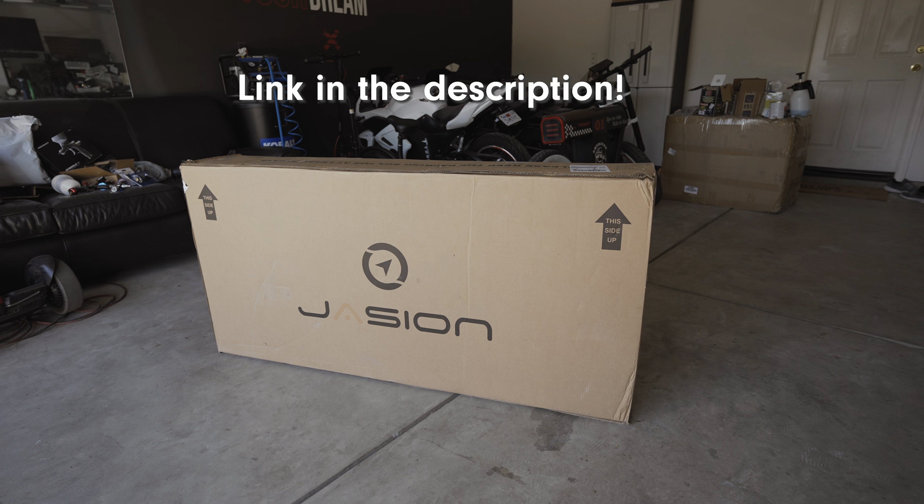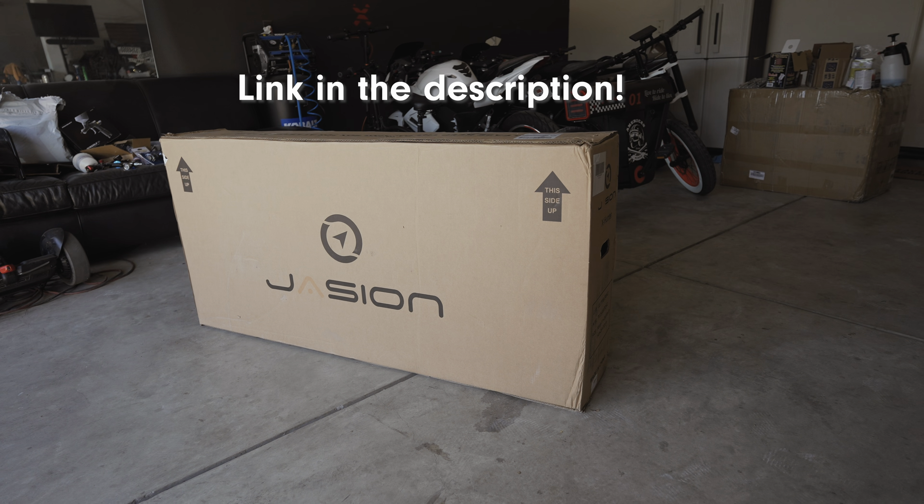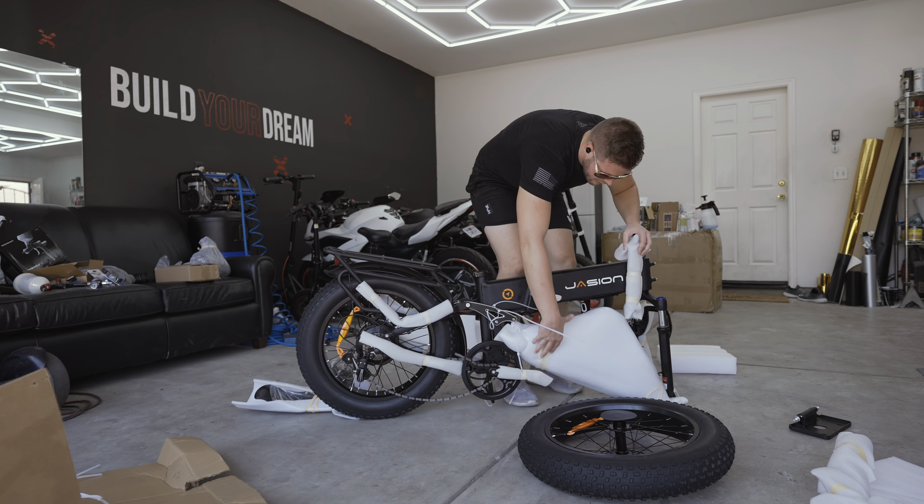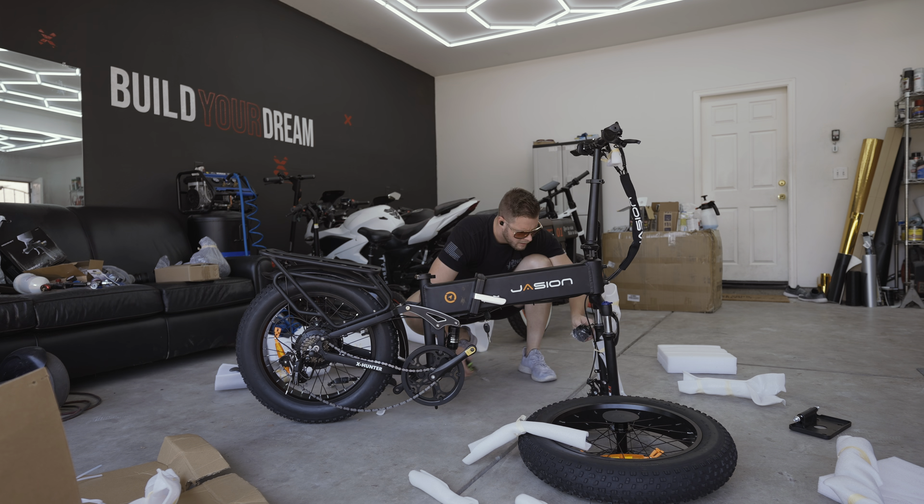Hey guys, today we're taking a look at the JCN X Hunter e-bike. This is a 750 watt folding design e-bike, 48 volt 750 watt, budget friendly — so it's something you might be able to just pick up if you like it. Let's just get this thing out of the box to see how it is.